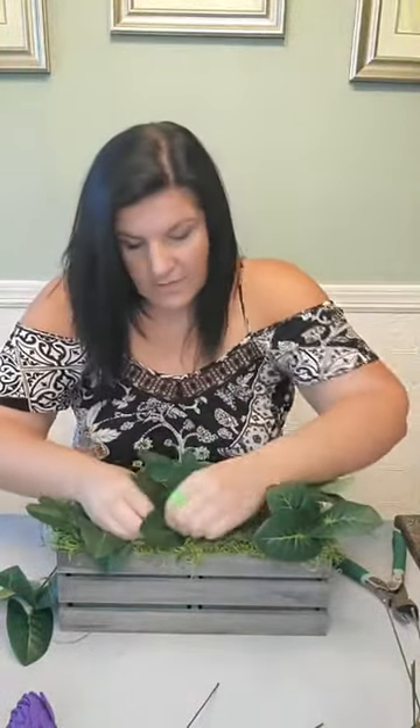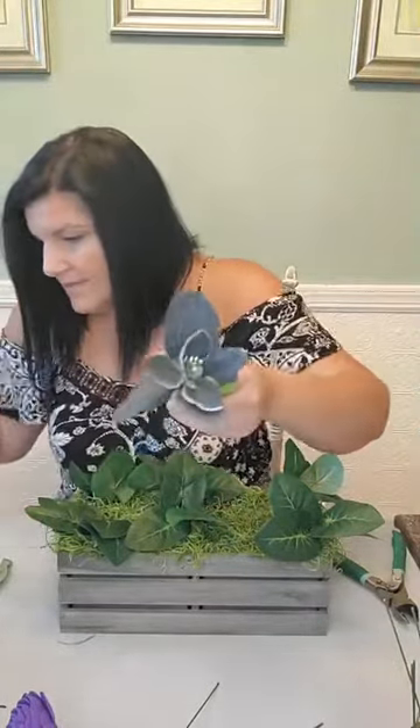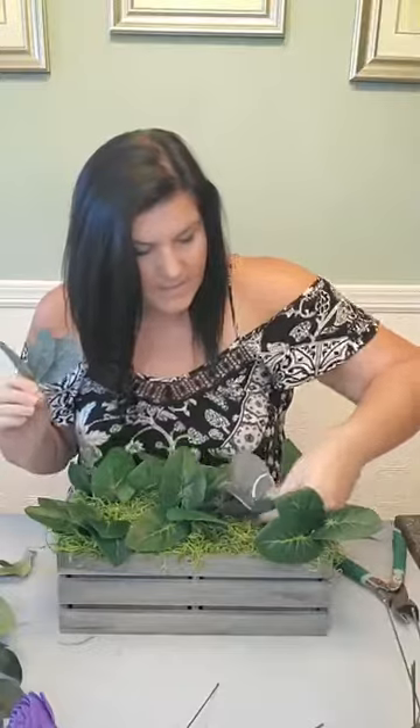Ask me questions if you have any while I'm going on here. If you have questions about arranging or about balance, we can talk about those. I always start with my heavier greens and I space them out. I've got a couple other heavier type greens. I've got to make sure that I'm spaced enough from each other so that we don't have a block of the same greens. And I'm going kind of over the edge a little bit with some of them as well.